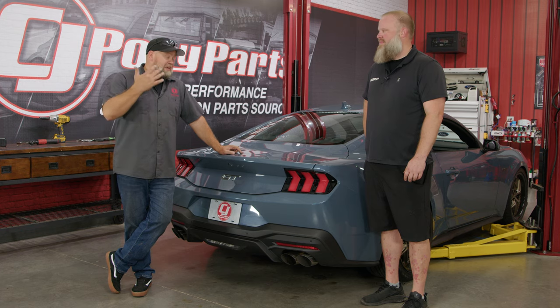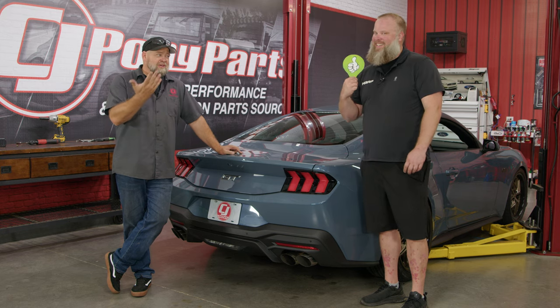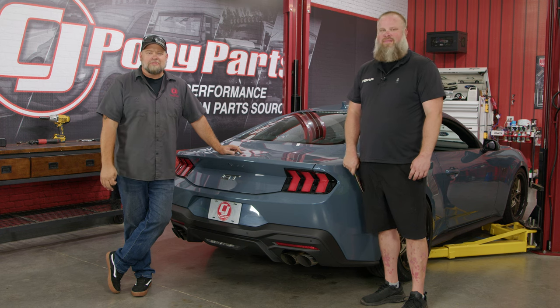If you've got the active exhaust, a resonator delete might be all you need — this car sounds absolutely amazing. As far as the installation goes, you do have to cut, but it's not that bad to do. About two hours or so and you'll be back on the road in no time.